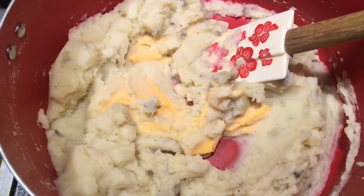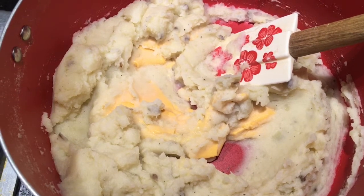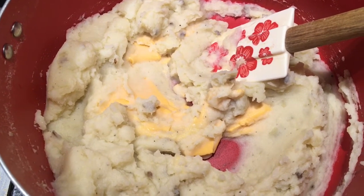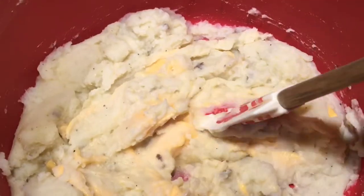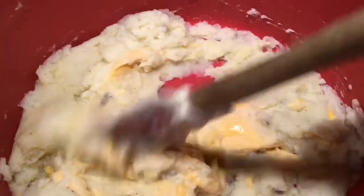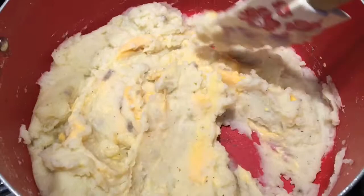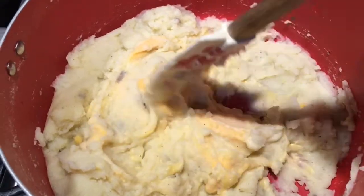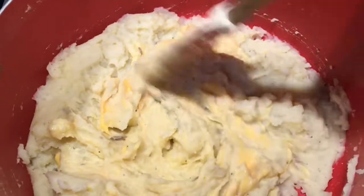I added the cheese and I'm waiting for it to melt, just stirring and making sure it incorporates really well with the rest of the mashed potatoes. You don't even have to put cheese in here, but I like to because it gives it a really good flavor. Here I am stirring the mashed potatoes, making sure the cheese melts in — look at that, it already looks good.